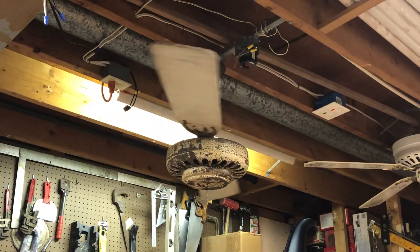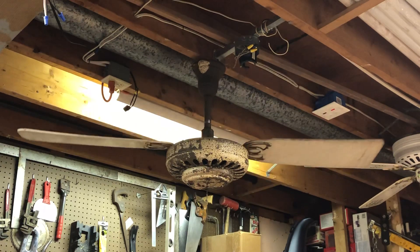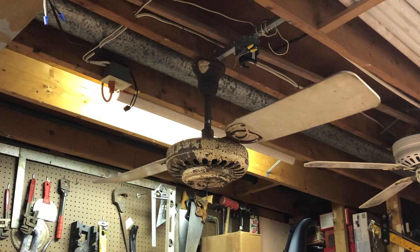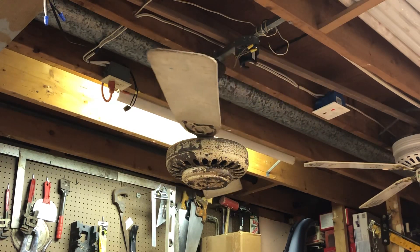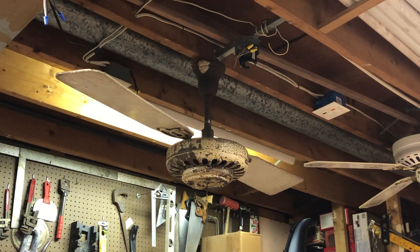Hopefully I'm able to source replacement blade irons and a replacement set of blades. These blades here, the laminations are starting to separate on them from age. If I get a new set, I have intentions of completely restoring this fan.